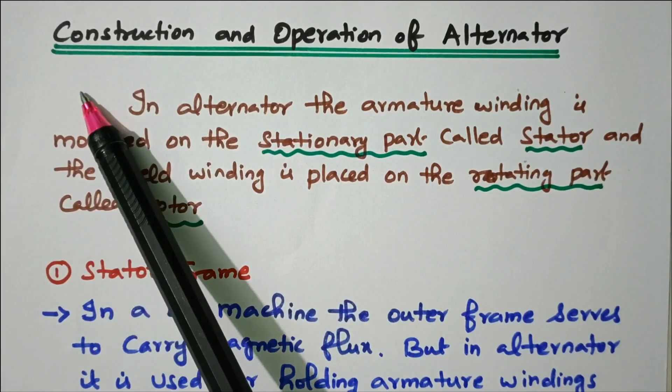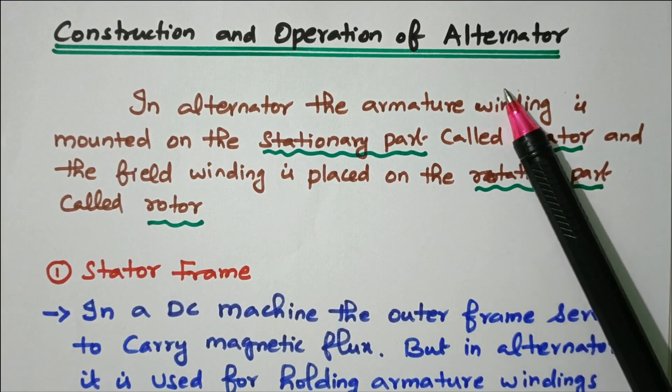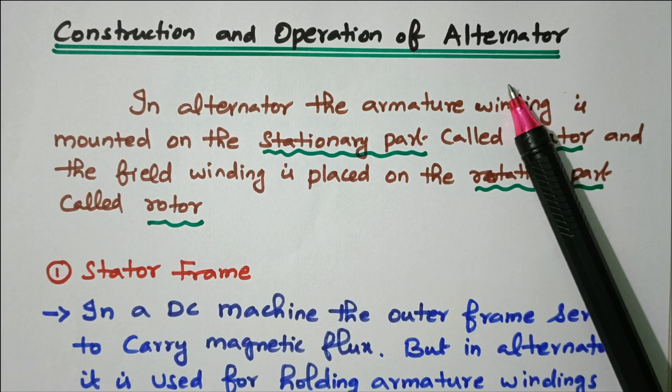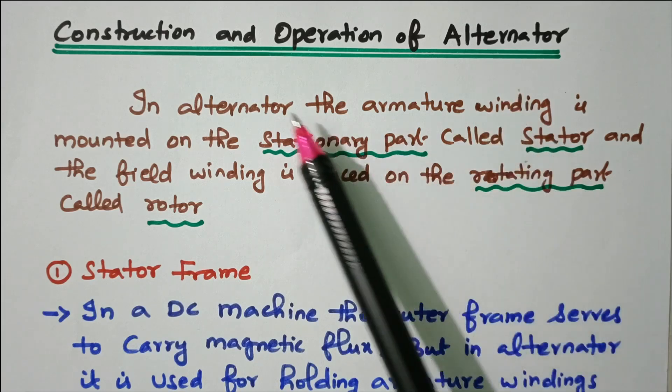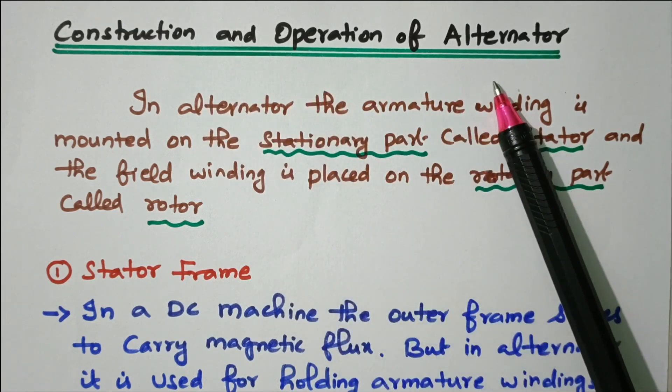Welcome viewers. In this video we'll see the construction and operation of alternator. It is also called a synchronous generator or AC generator.